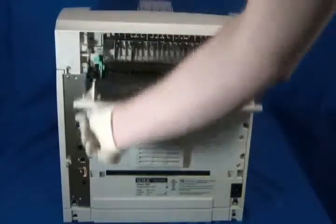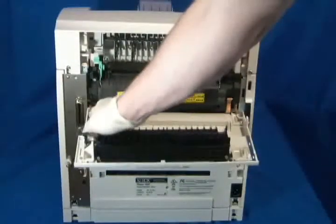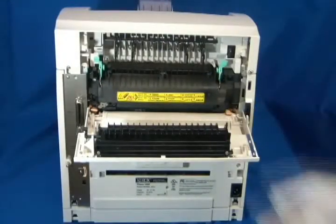Open the rear door by lifting the gray tab. Release the two orange tabs holding in the fuser. Pull the fuser straight out.